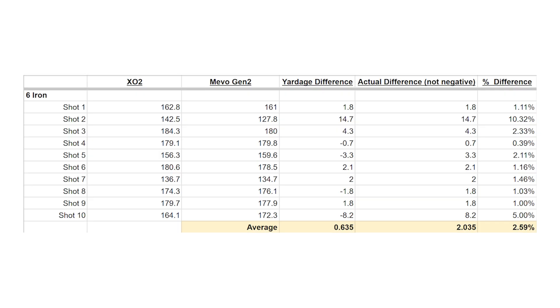We just wrapped up our 10 shots with the 6-iron. The Mevo did much better on distance this time, off by just a little more than 2.5% on average. We saw a pretty big gain in accuracy there. As far as shot shape, the Mevo was not showing as much of a slice as the Unicor. I tend to slice the ball, so I feel like the Unicor is probably more accurate for what I would expect to see in real life. Next up, 10 shots with a pitching wedge.